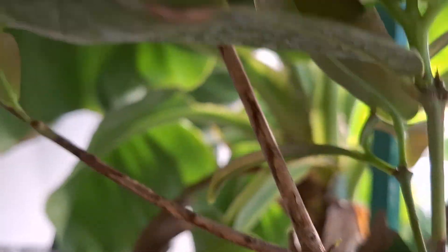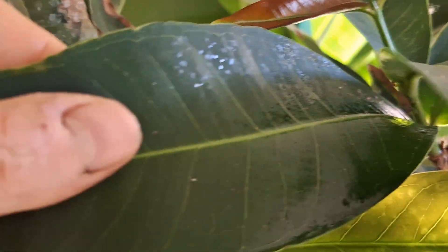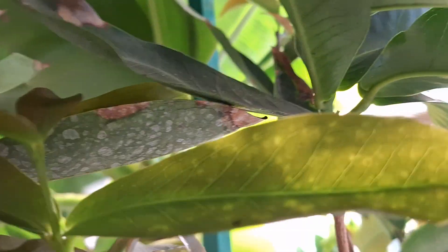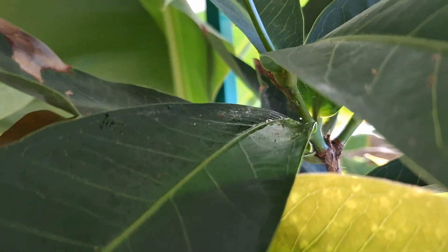Let's take a look at this. There is in places some sticky exudate which may indicate the presence of scale insects, although I cannot seem to locate any. I did have some in the past which I dealt with promptly.